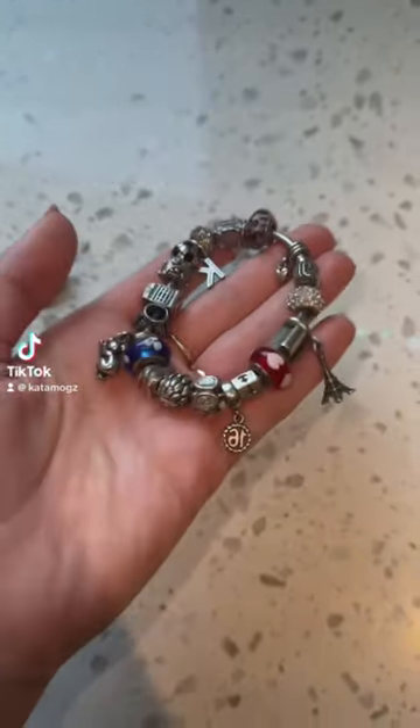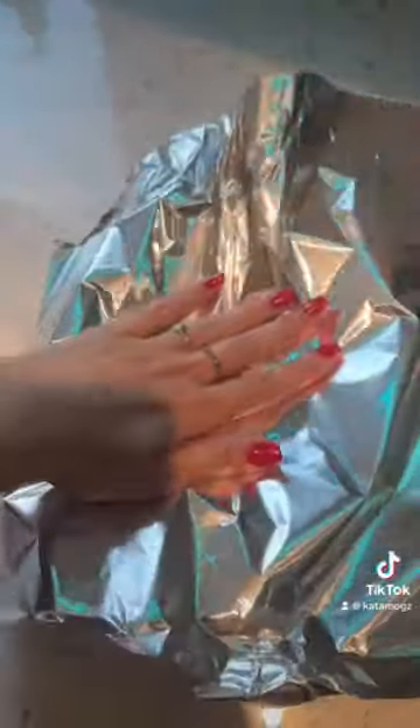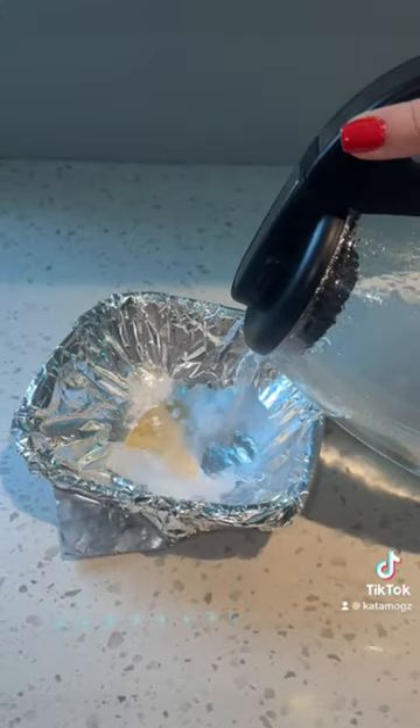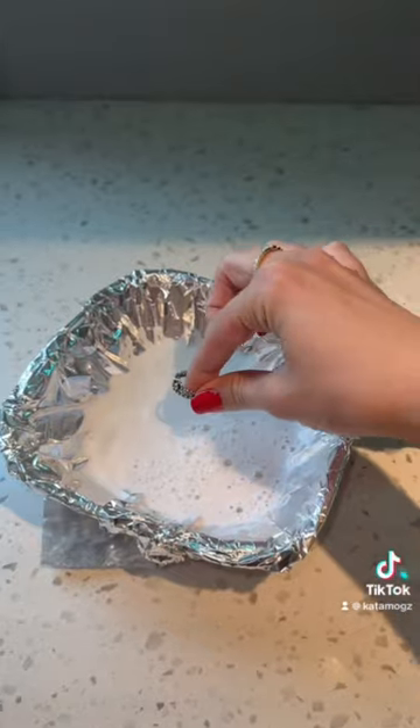Today I'm cleaning my 10-year-old Pandora bracelet — it got really tarnished and I want to wear it again. I got aluminum foil, some dish soap, baking soda, salt, and boiling water, then I threw in my ring.